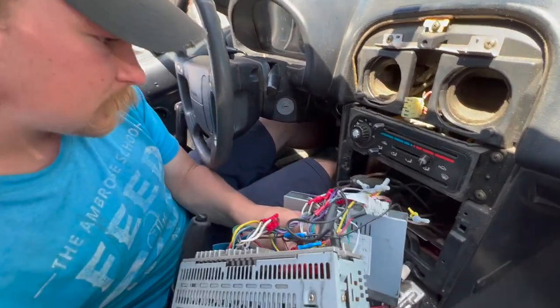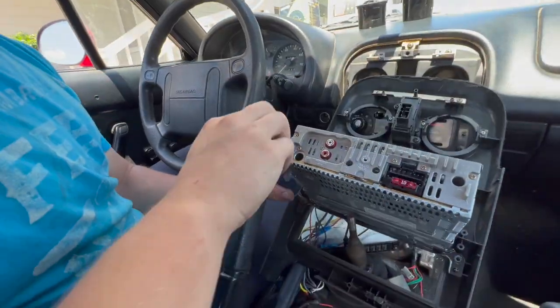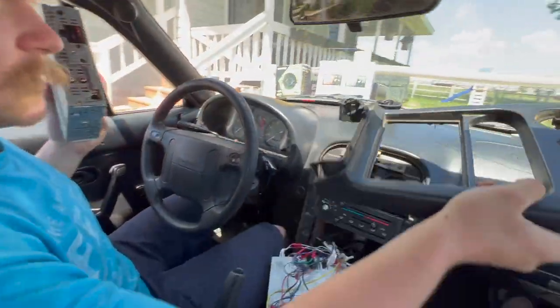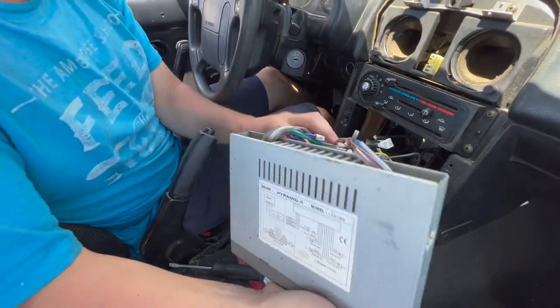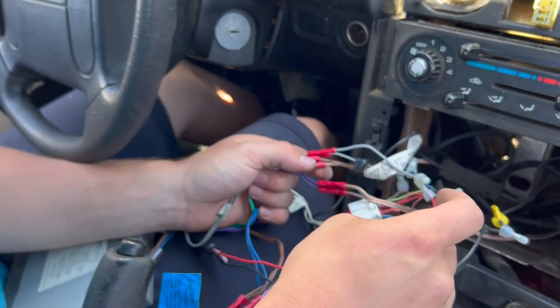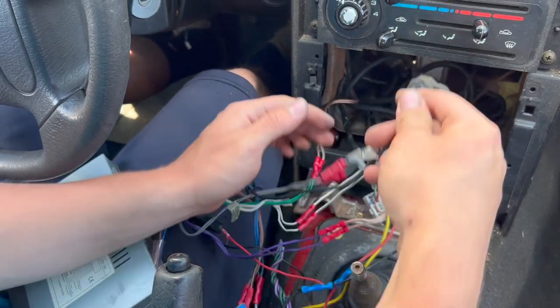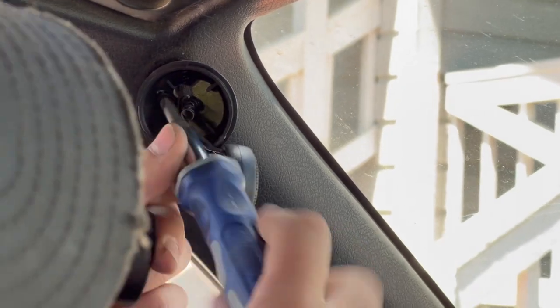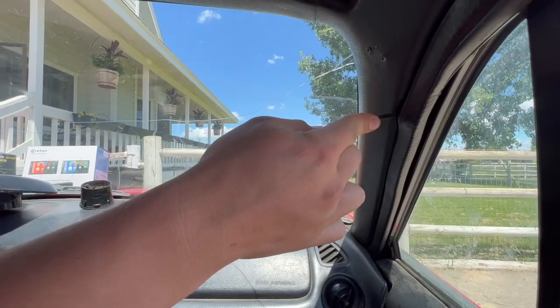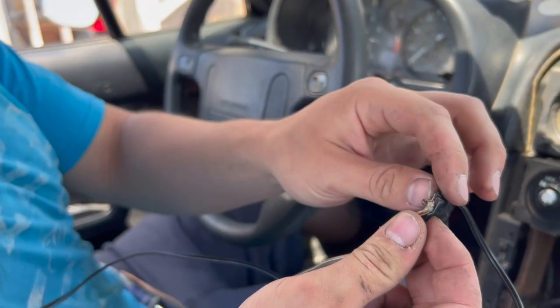Oh come on guys, they just cut the factory harness. We're just taking out this bracket that's holding the stereo in place. Now that piece of junk is out. Hopefully when you guys take your dash off you don't see this, because what they did is they cut off the factory connector and just spliced directly into the harness. Now we've got the head unit out. Let's go ahead and take off these speakers — they just drilled them right into the A-pillars.